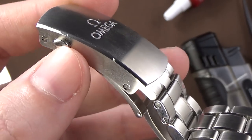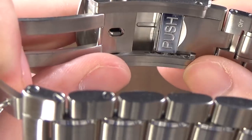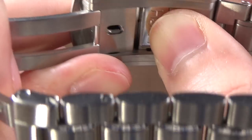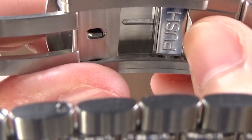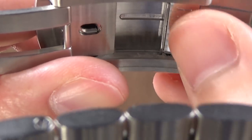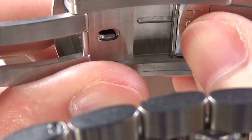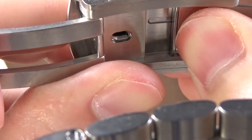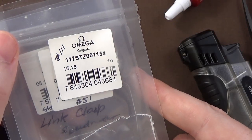That doesn't mean there's no micro-adjust. If we look on the underside, there's a little push button, and we can adjust the fit of the clasp in up to six different increments very easily by just pushing that down and making a small adjustment — sliding the clasp over in basically two-millimeter increments. This upgrade is awesome. I highly recommend it.